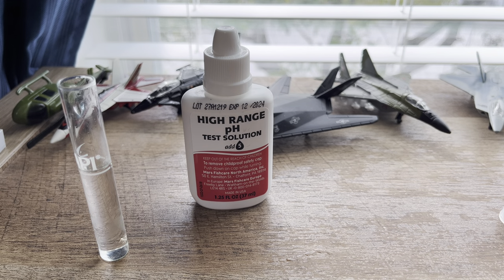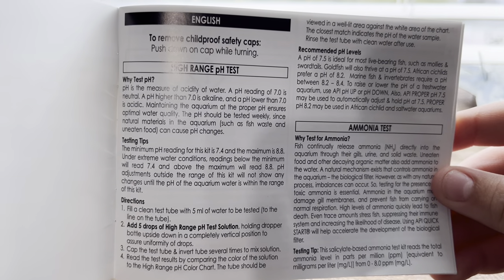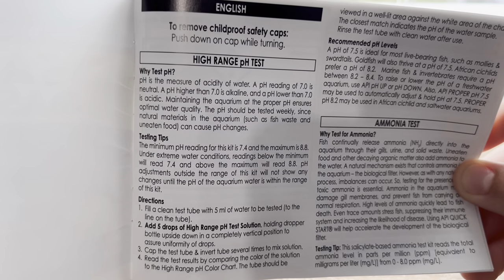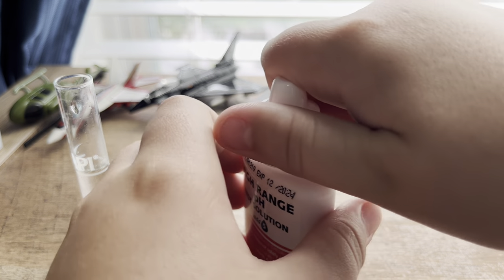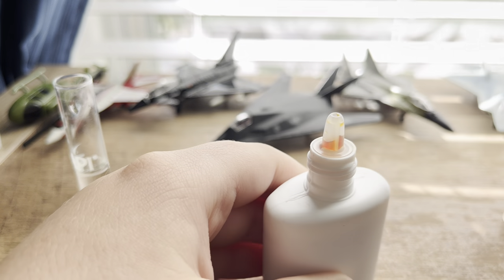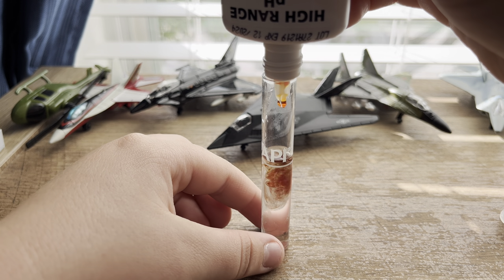Take the top off, and in your little guide if you open it, it will tell you what you need to do. Add five drops - you can pause if you want. Fill it up to the line, add five drops of high range pH test solution. Hold the dropper bottle upside down in a completely vertical position to ensure accurate drops. So one, two, three, four, five.